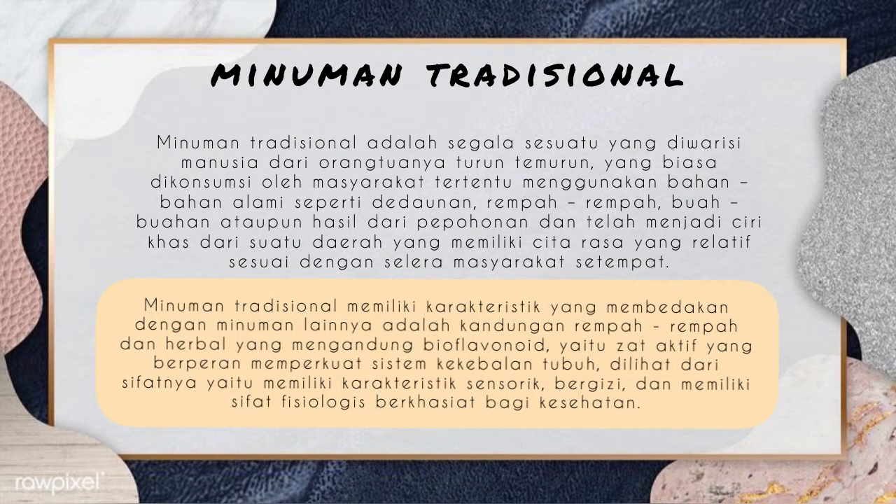Minuman tradisional memiliki karakteristik yang membedakan dengan minuman lainnya adalah kandungan rempah-rempah dan herbal yang mengandung bioflavonoid, yaitu zat aktif yang berperan memperkuat sistem kekebalan tubuh. Dilihat dari sifatnya, yaitu memiliki karakteristik sensorik, bergizi, dan memiliki sifat fisiologis berkhasiat bagi kesehatan tubuh kita.